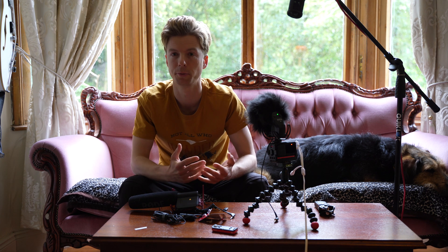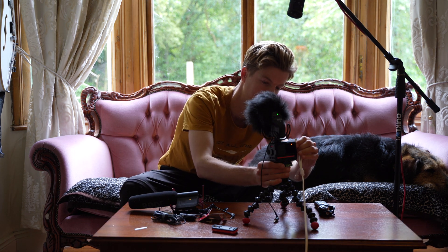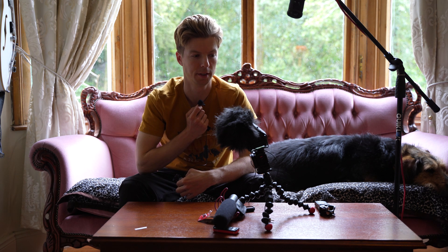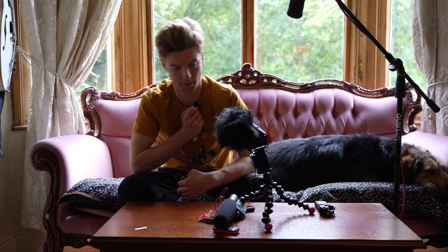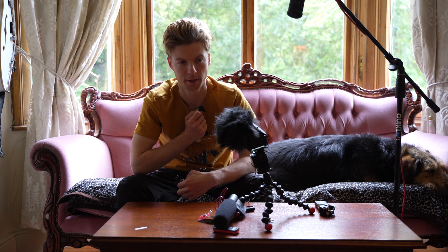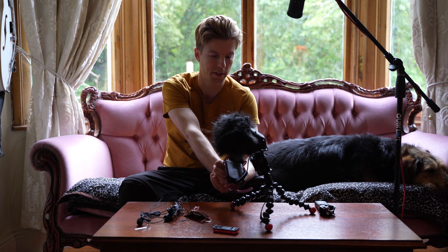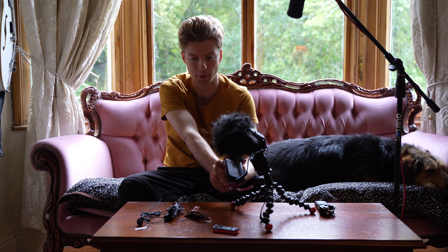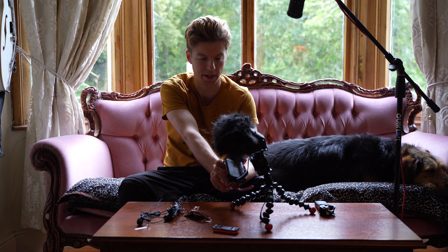And now I guess we'll just do the same on this thing. Testing one, two, three. This is the lapel microphone on the Insta360. Testing one, two, three. Still on the Insta360, but now I connected the Rode mono shotgun mic.